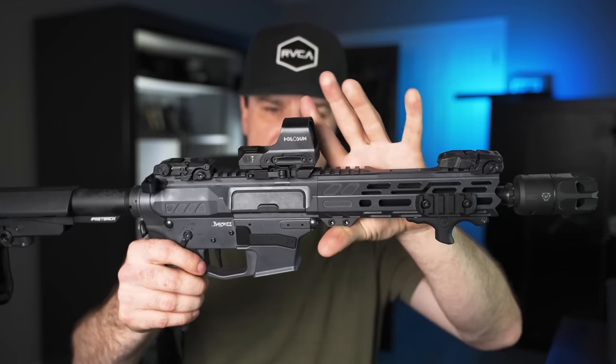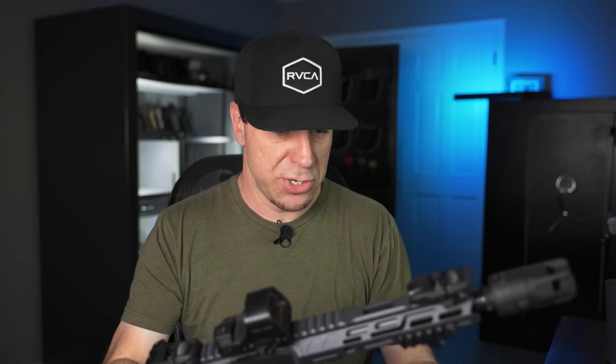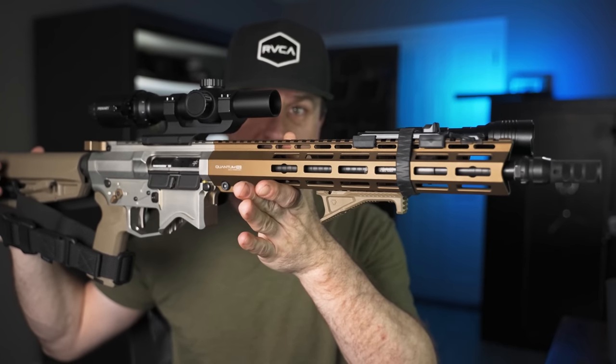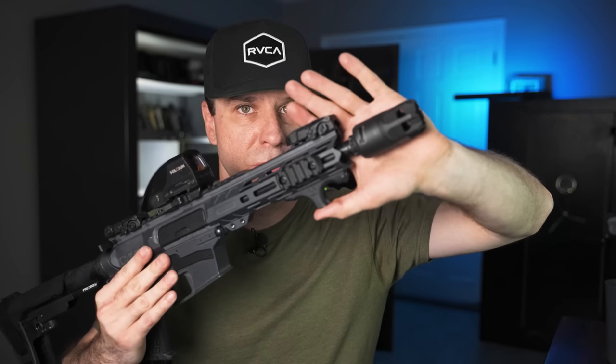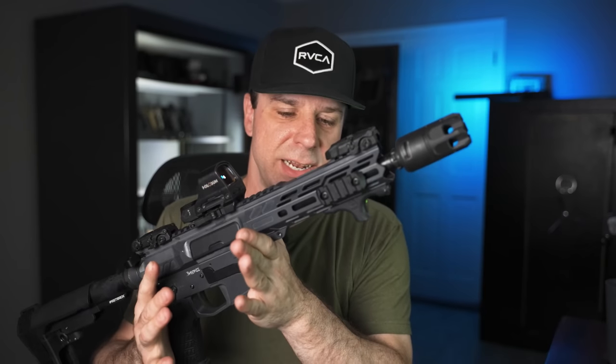I decided to make a couple of modifications. I got Magpul MBUS sights, the Holosun 510C — one of my all-time favorite red dots for ARs. I swapped out the mil-spec trigger with the Blackout Defense Zero trigger, which I went into a lot more detail on in my last video. I also put a Strike Industries 9mm compensator on it — I just had it in a box laying around. I didn't notice a huge difference with the blast-forwarding device since it's 9mm, but I just wanted to test it out.